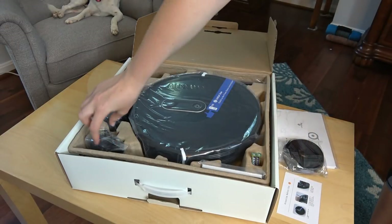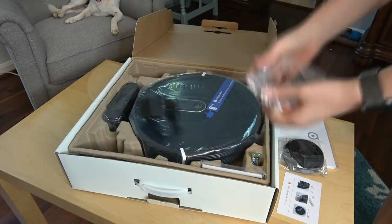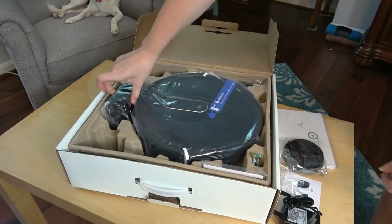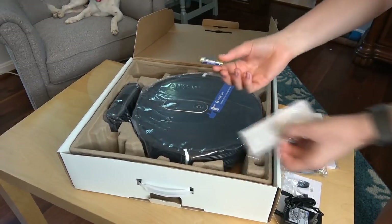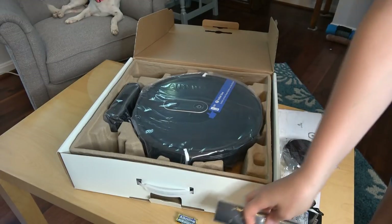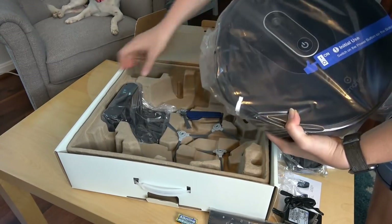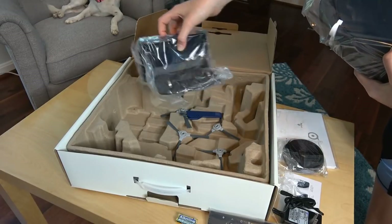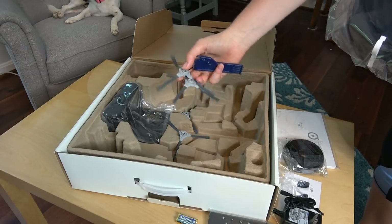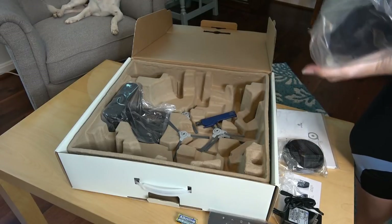That's obviously the AC cord, batteries for the remote control, and then the wall charging unit. We've had a couple of different robovacs before.